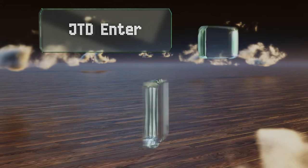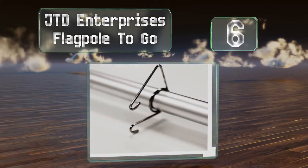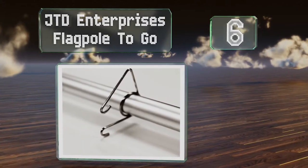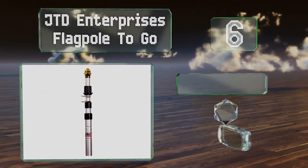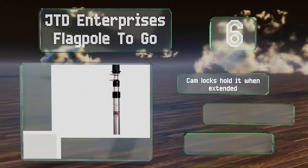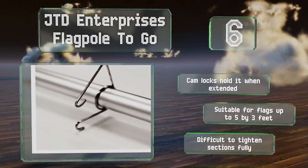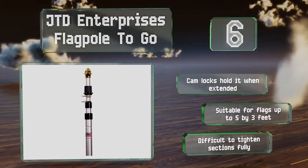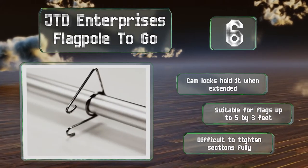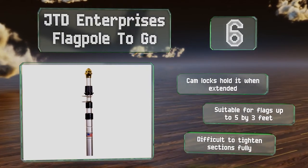Moving up our list to number six, the JTD Enterprise's flagpole to go is fairly inexpensive for a 20-foot-tall model, so don't be surprised if it breaks with heavy use or fails in high winds. That said, if you only need a flag raised for rare occasions, it might be an appropriate choice. Cam locks hold it when extended, and it's suitable for flags measuring up to five by three feet. However, it is difficult to tighten the sections fully.